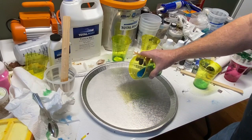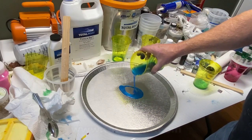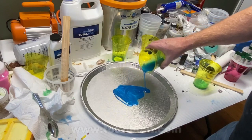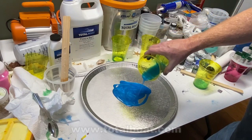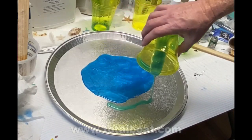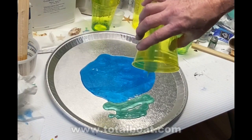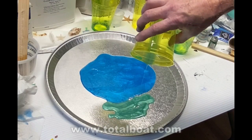I used a mold release spray and then I started to pour in Total Boat Thick Set resin. I dyed it blue and used a couple of different shades of blue and a couple of different shades of green. I want to make a nautical themed Chinese checkers board for my son.